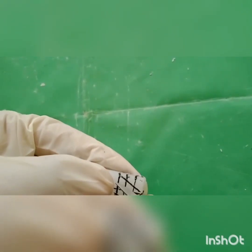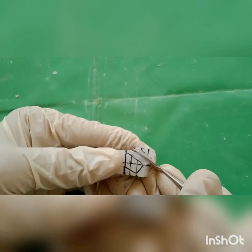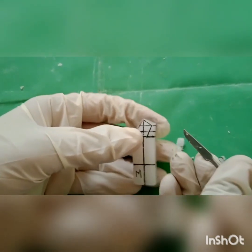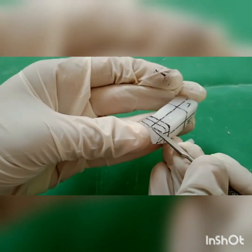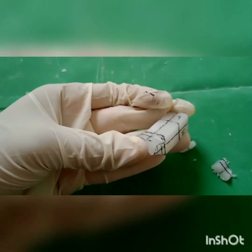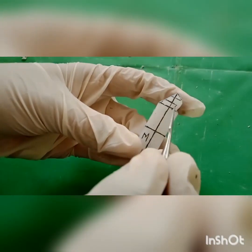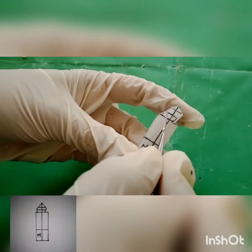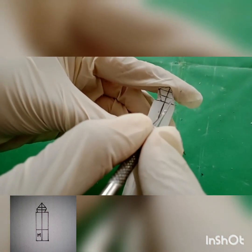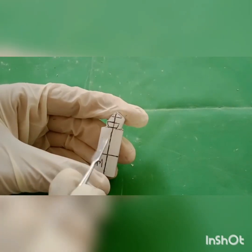Carve the wax outside the marking in a through-and-through manner from the mesial to distal aspect. On the mesiobuccal aspect, draw a line from the middle to the cervical third, and also on the distal buccal aspect.